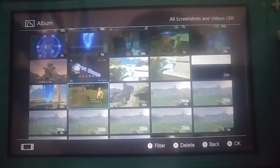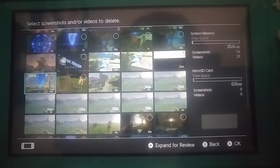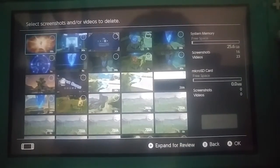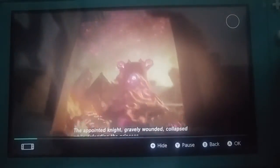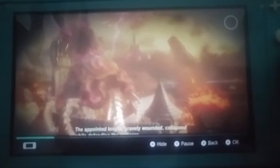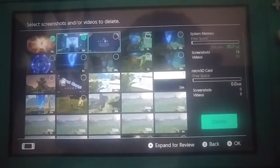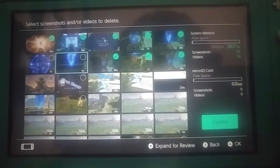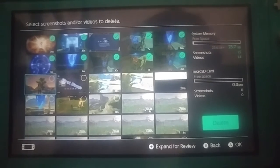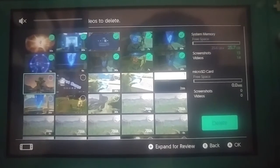I've been playing Zelda — it's the only thing I've been playing actually. I like that this has a capture card built in. It's actually really useful. I hope you guys are enjoying this video.